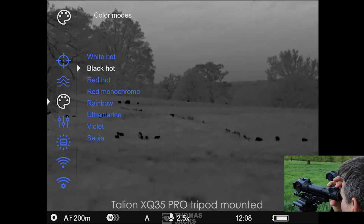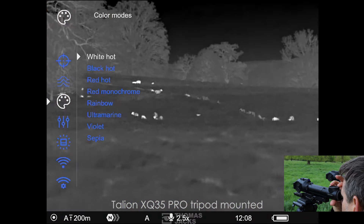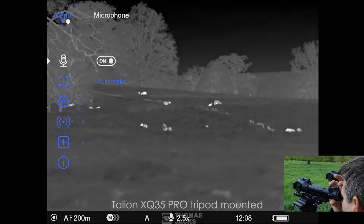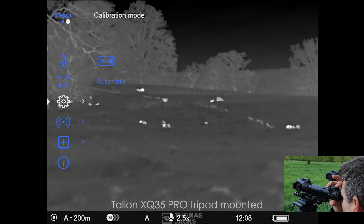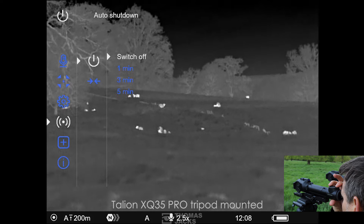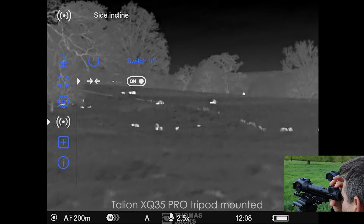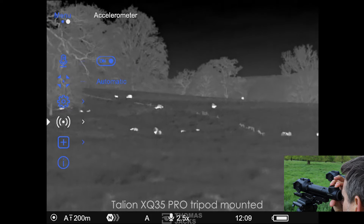You can select eight different colour palettes, add audio to your video, and do things like switch on the accelerometer so the Talion tells you when your rifle is not level and can automatically power down when it's upright — being carried over your shoulder — to conserve battery life.